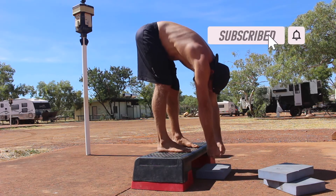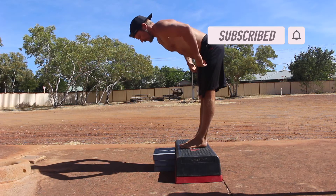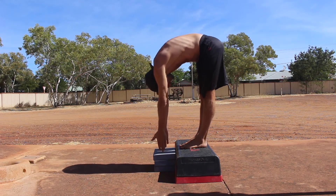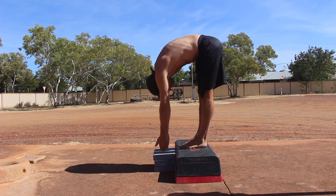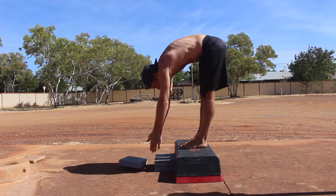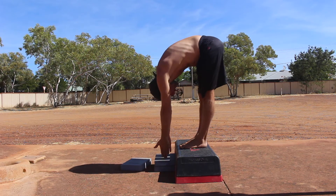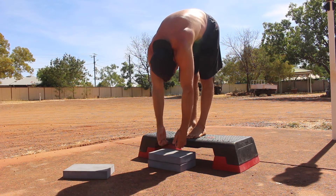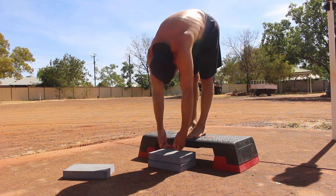Elevate the feet and create an adjustable target. I'm using a stack of yoga blocks, but a stack of weight plates can also work. Your mobility will dictate the height of the target — find a height that allows you to touch the target with each pulse. You can also adjust the depth by touching the target with your fingertips, first knuckles, fists, or back of the hands.